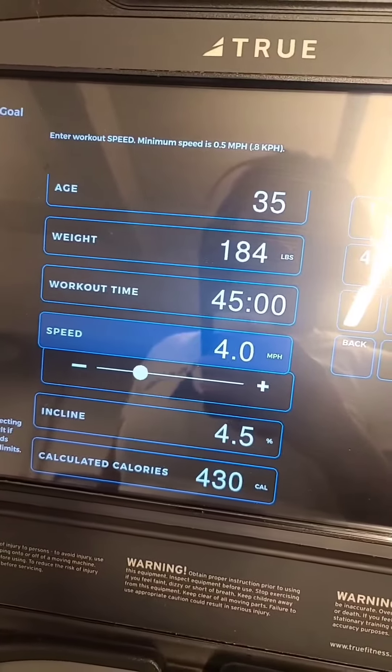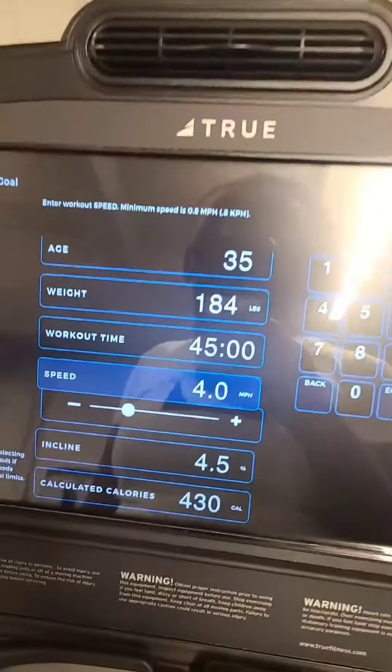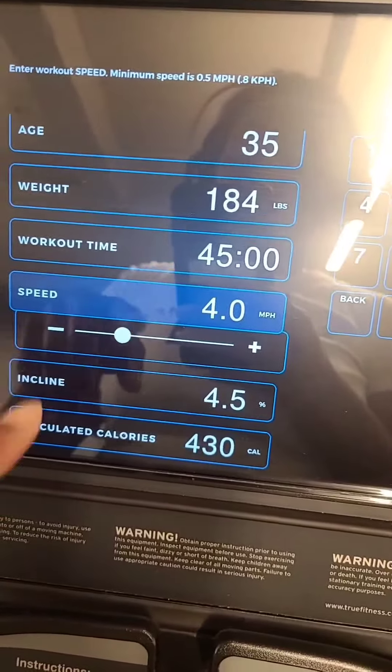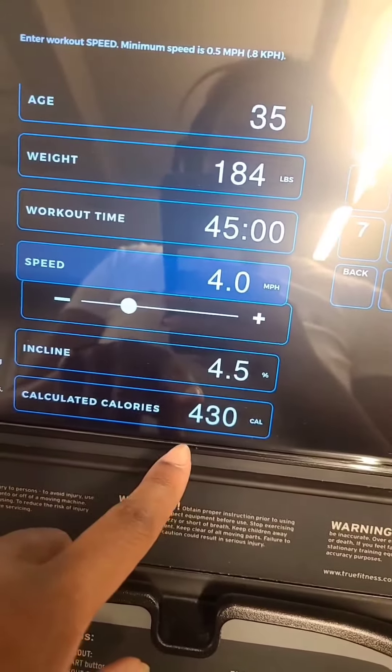So today I don't feel like doing any weights, so I'm going to be on the treadmill and I'm trying to get as close to 500 calories. So I'm playing around with speed and incline to get the 500.